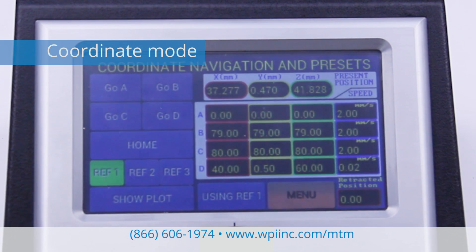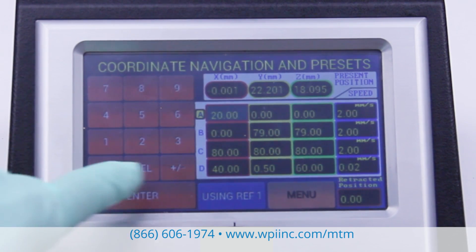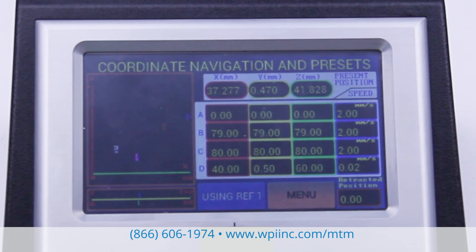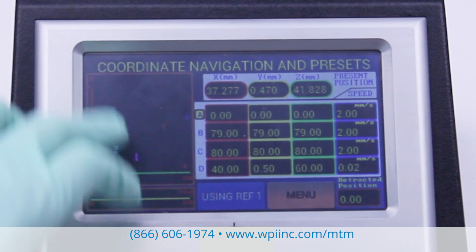The MTM3 coordinate navigation lets you control the movement of the axes by specifying a set of three-dimensional coordinates with a resolution of one one-hundredth of a millimeter. Each axis has a 79-millimeter range of movement. With coordinate mode, you can store up to three reference points.